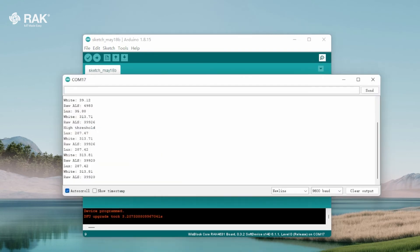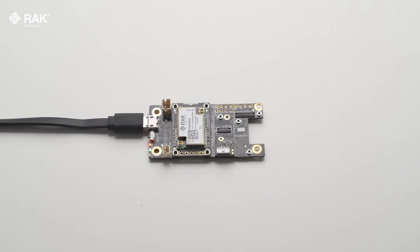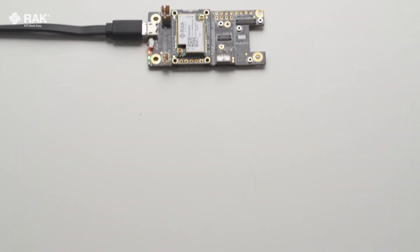Once uploaded, open the serial monitor to view logs. The RAC 12010 is now communicating with the WispLock core. For more information, please visit the link down below.